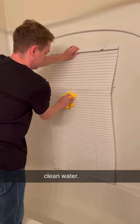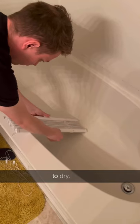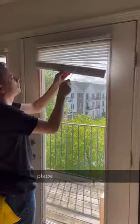Once the soaking's done, drain the tub and rinse with clean water. Next, wipe them down with a microfiber towel and leave them on the edge to dry. Once they're done drying, put them back in place and you're done!